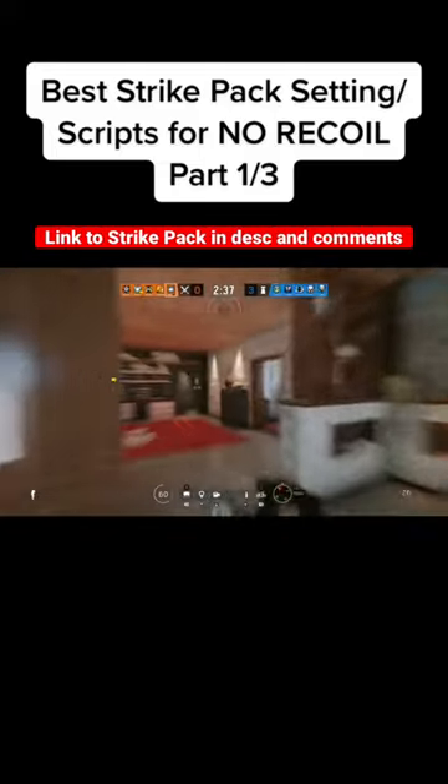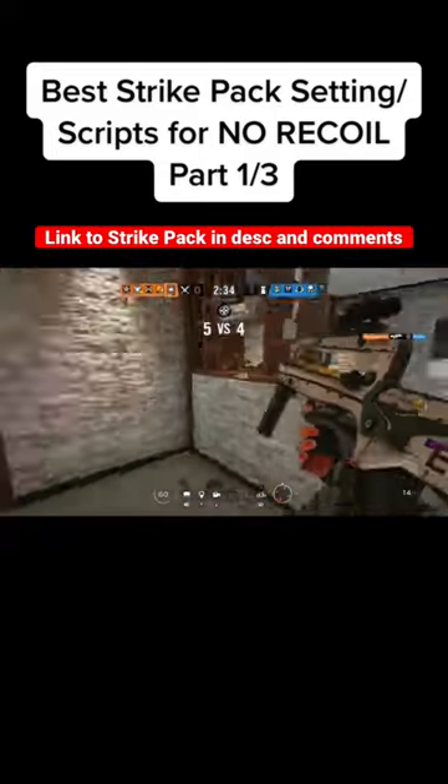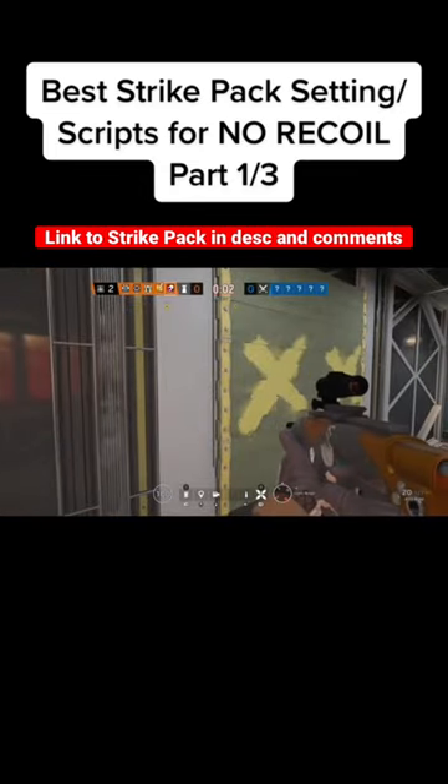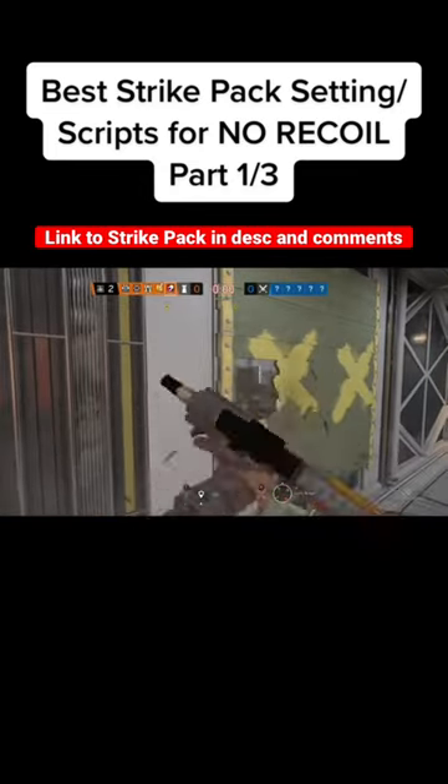The video will be split into three parts. First, I will show you how to set up a strike pack. Second, I will show you how to map the extra buttons and my preferred mapping. And third, I will show you my scripts and how to apply them.